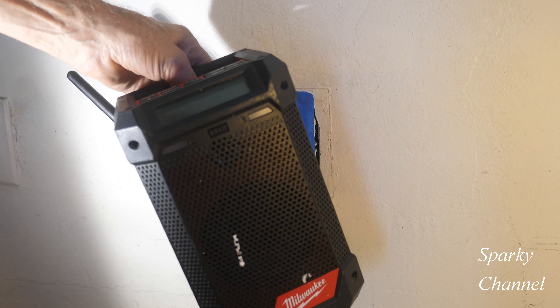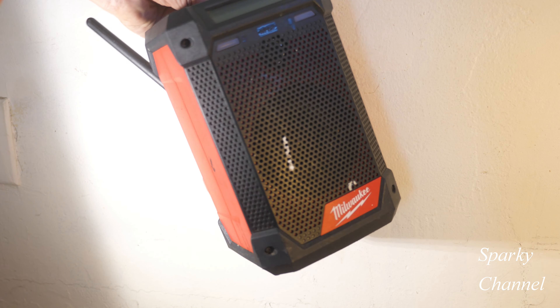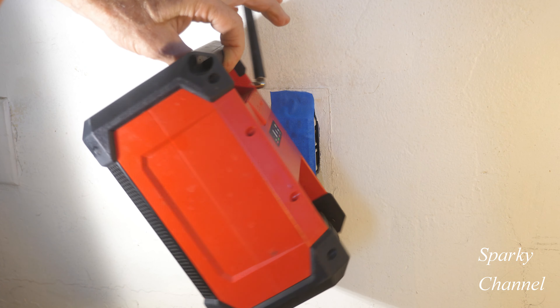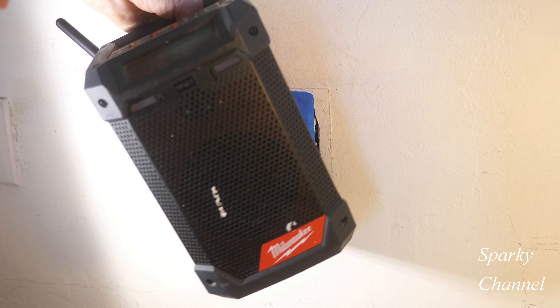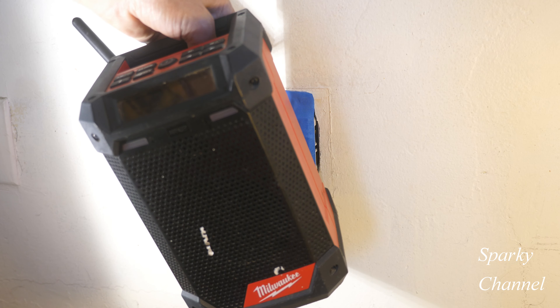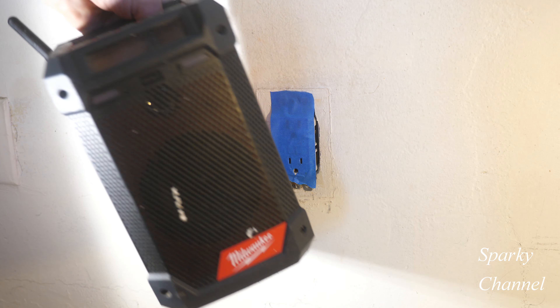Let me show you also that I have this Milwaukee M12 radio — it's just the greatest thing. It's got a nice handle, you carry it around. That's something I use on job sites like this. I'm here by myself today, so I just carry my little radio around with me — it kind of keeps me company.